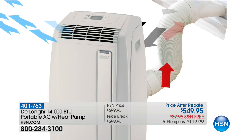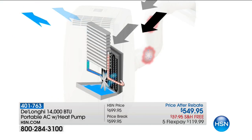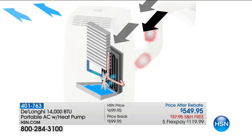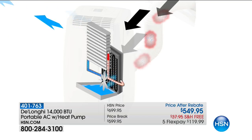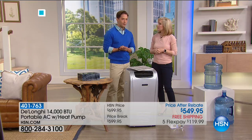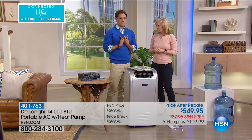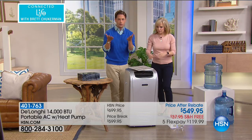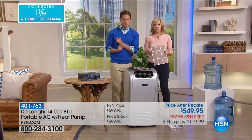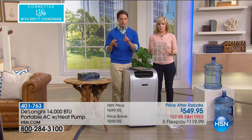Heat is a killer, but so is mold and mildew that you are breathing in. We had a problem with our central AC unit — the insurance company took over a week to fix it. It was August in Florida, the worst time of year. When they came to fix it, there was mold in the walls surrounding it — all had to be ripped out. But I couldn't go to a hotel for two weeks while they fixed it.